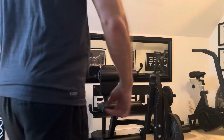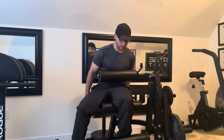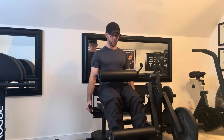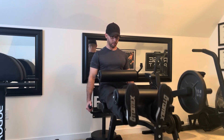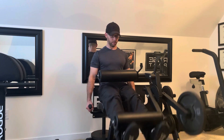Yesterday the Titan Fitness Seated Leg Extension Leg Curl was delivered and it arrived in perfect condition. Nothing was missing, all the parts fit together nicely, and there was no damage during shipping. It only took about 30 to 45 minutes to put together and I'm extremely impressed with the quality of the machine. The bolts are better quality than some of the other Titan Fitness pieces I have, and the motion of the machine is very smooth and it feels effective.